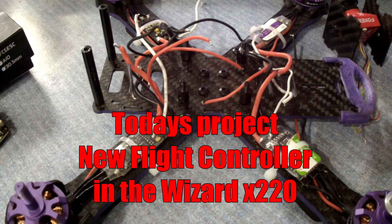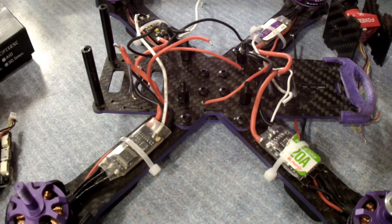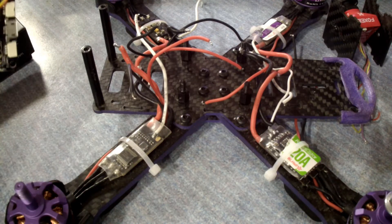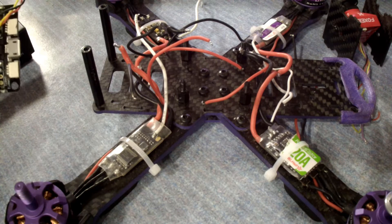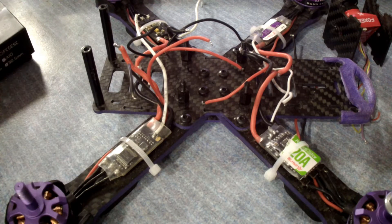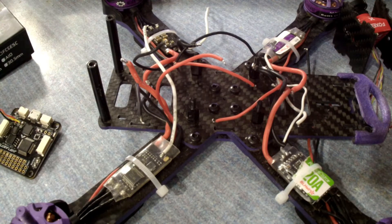Hey everybody, welcome to Dog's FPV Life Channel. Today what I'm going to be working on is the Eachine Wizard X220. Last week we took it out for a flight to do some practicing with, and I really love flying this little guy.